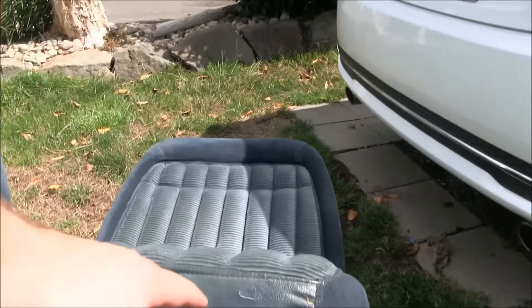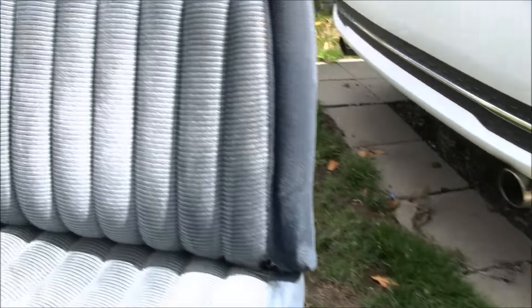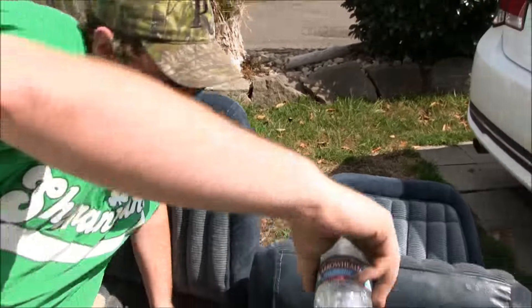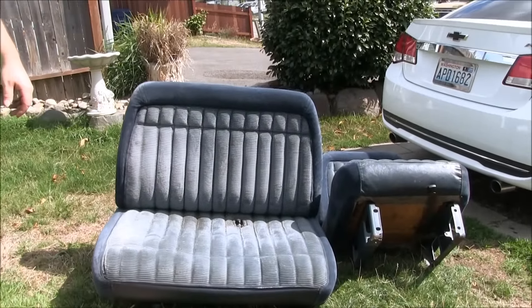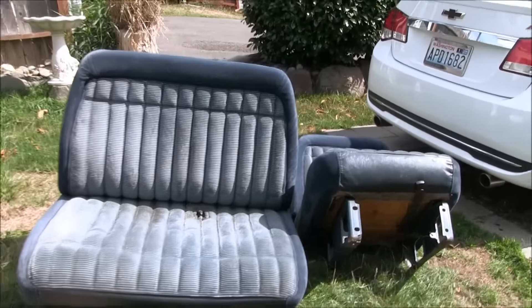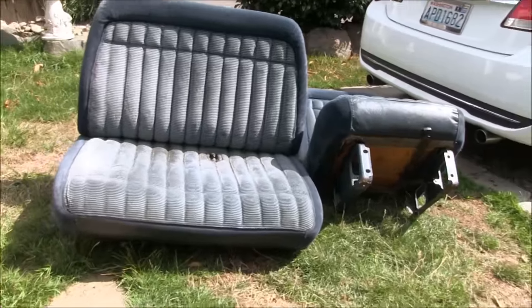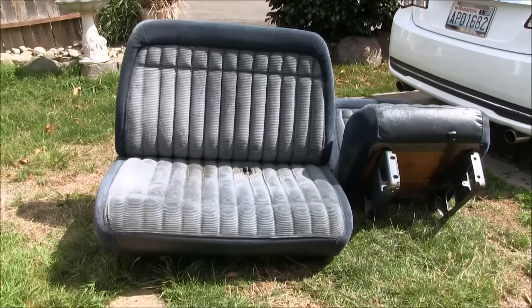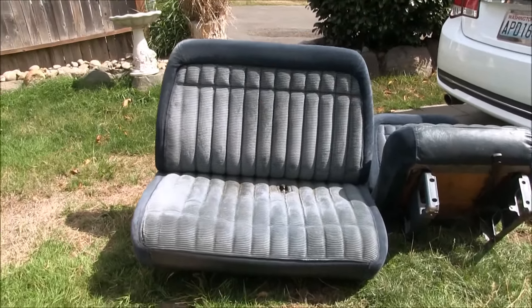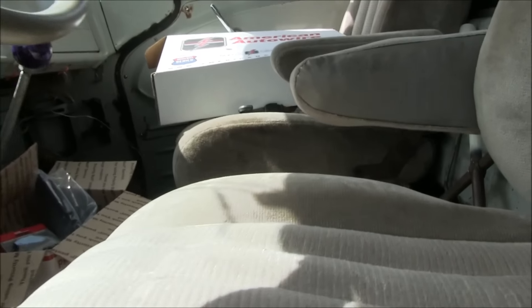So we got a pair of seats — a little tear there, but oh well, a little dirty but they'll clean up. They're not torn, they're actually really comfortable. They're like the old '94 Chevy seats, basically the same seat just without the headrest. I'll throw a cover over them when I put them in the '63. The only issue is the inboard side of the passenger seat — the bracket is lower because that's where the transmission hump was. We'll have to figure something out since my floor is pretty flat. I do have a trans hump there, so it may work out.